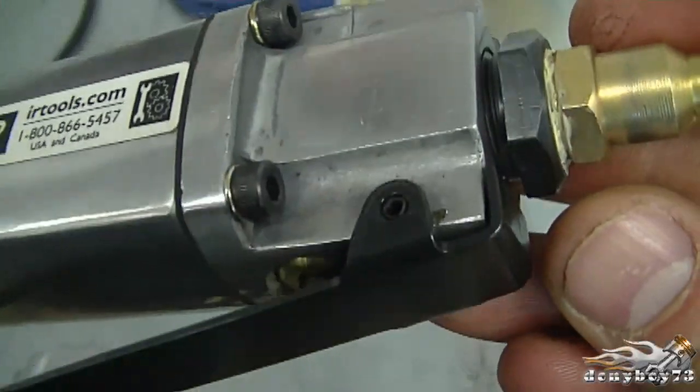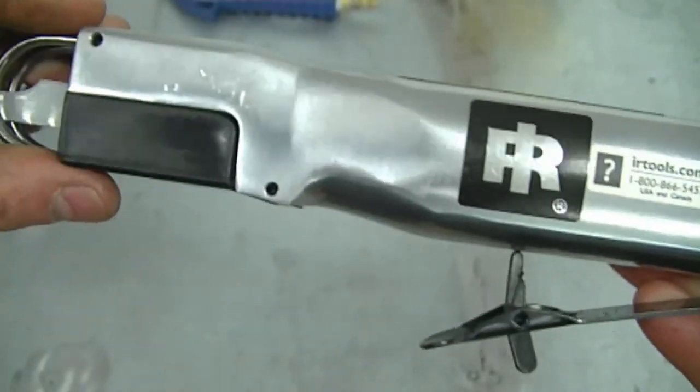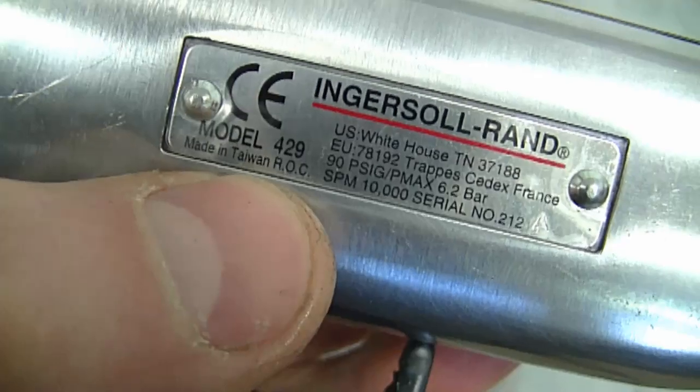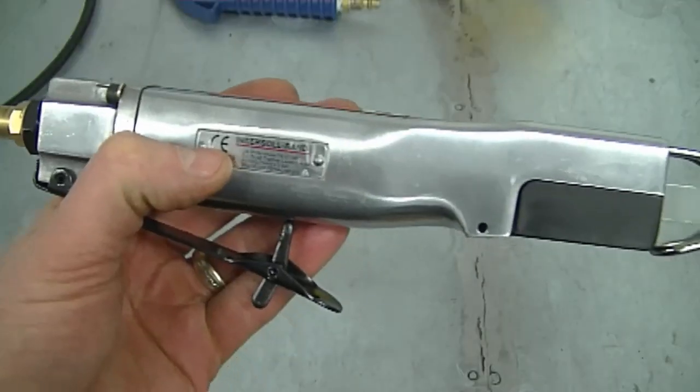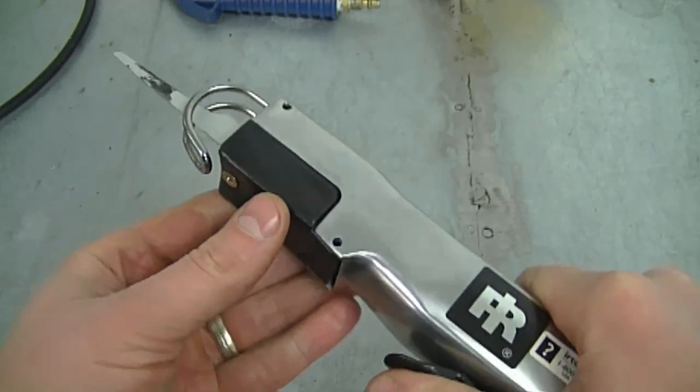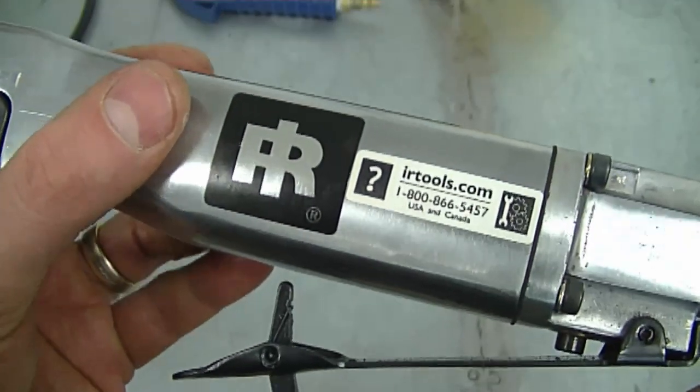First of all here's a close-up look at it and here's the model number 429. It's nice and compact, it's small, it's not too heavy, it's not cumbersome at all, and it's made by Ingersoll Rand.